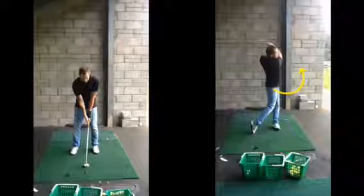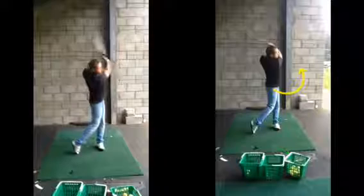If the body sort of stops — as we see here, the body stops — the club flips over your arms. You can see the rolling over, the arms rolling and the clubface closing. That's always been your sort of tendency of trying to hit the ball somewhere left.